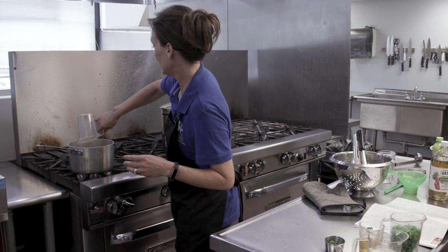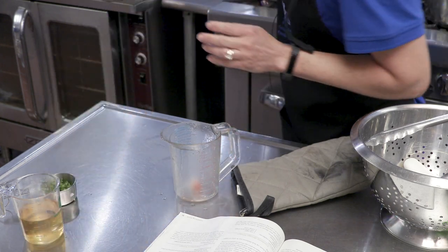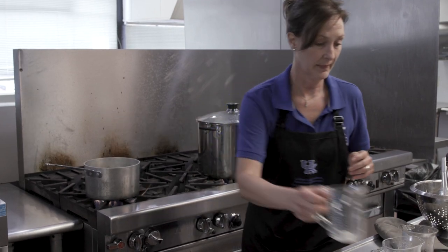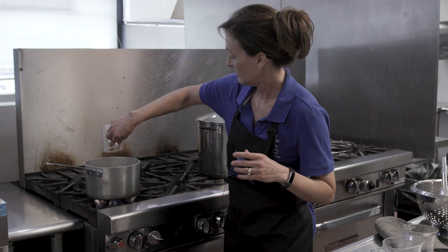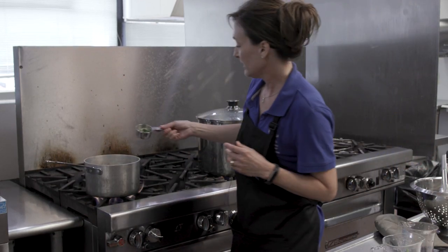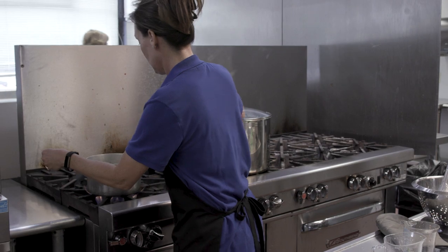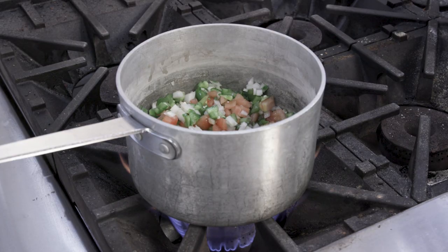We're just going to combine all the ingredients into one saucepan, stir, and simmer for 10 minutes. Here's our vinegar and our garlic and our fresh cilantro. We'll just let that simmer.